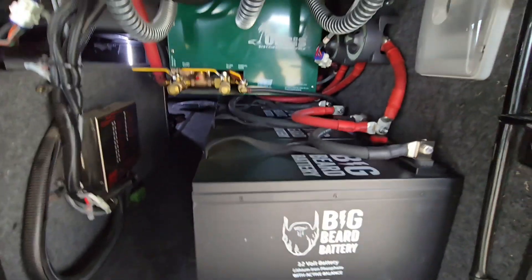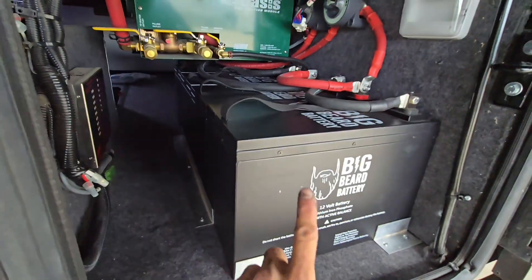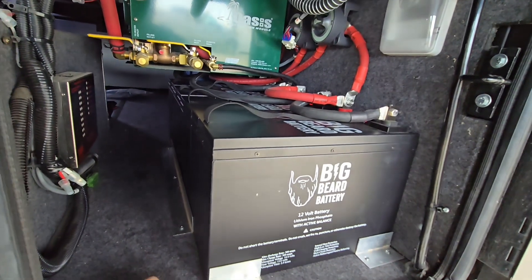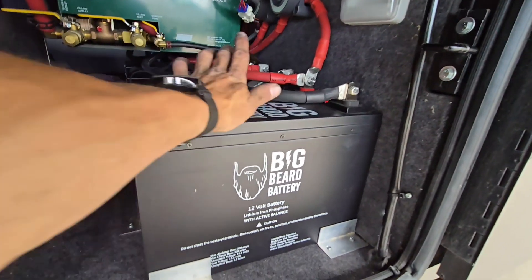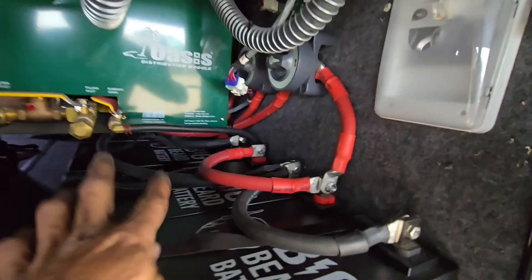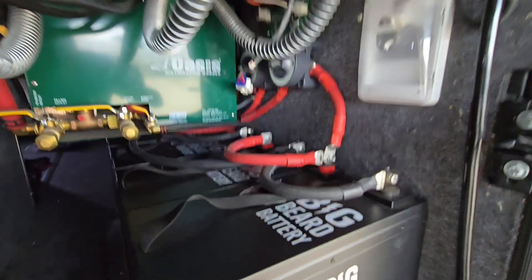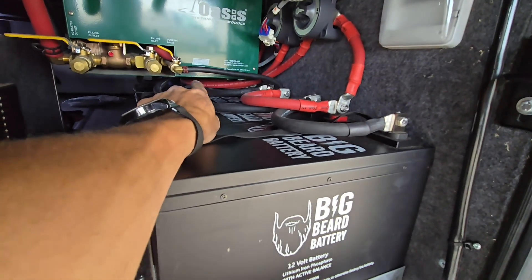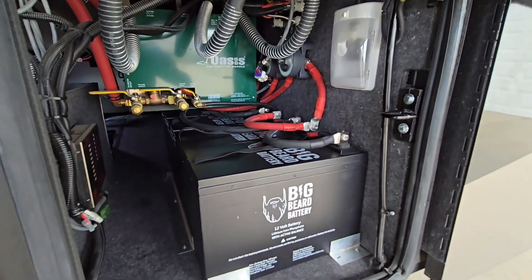Here are the batteries — I didn't show you guys this in the last video. Right on the other side of the Victron stuff, we've got four 300 amp-hour Big Beard batteries, these are 12-volt batteries. I wired them in two groups of two. There was no good way to lay out four cutoff switches, so we've got two 600 amp-hour cutoff switches — these two batteries go to one switch, and the two on the other side go to the other switch. Those are your main battery disconnects.